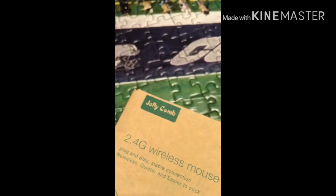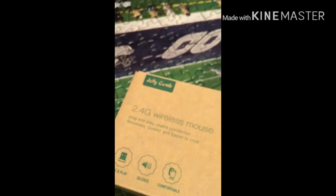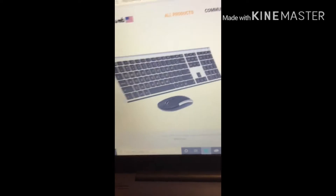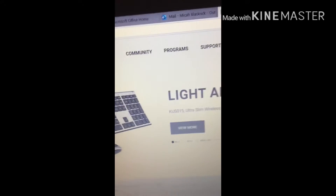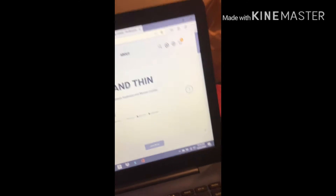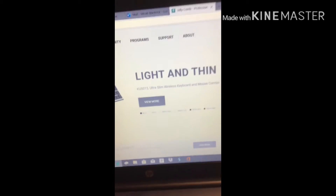So these are by Jelly Comb. You can look them up on Amazon or on the Jelly Comb website — just look up Jelly Comb. They have a search button where you can search up a mouse. These are good mice and good keyboards. They're a good website with good products. Back to jumping into the unboxing.